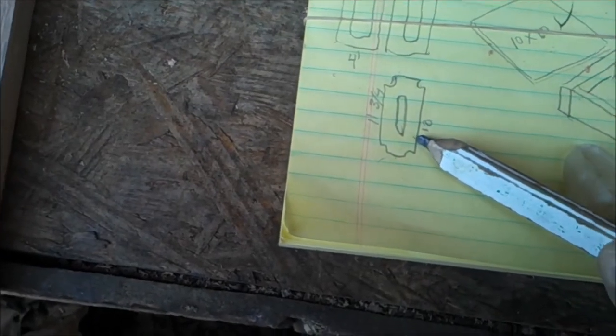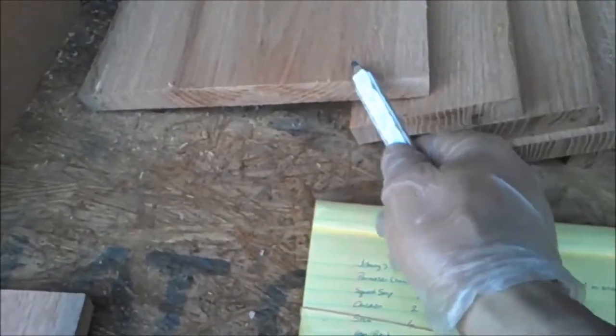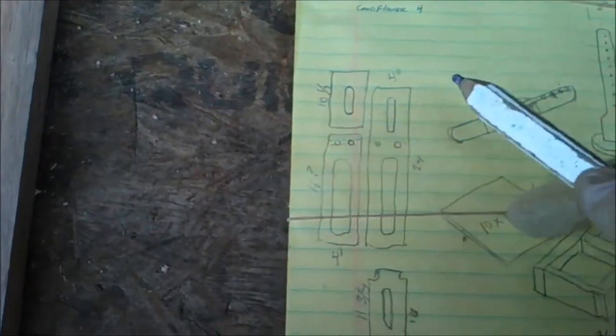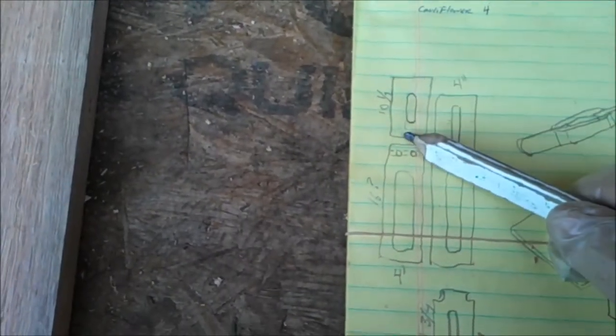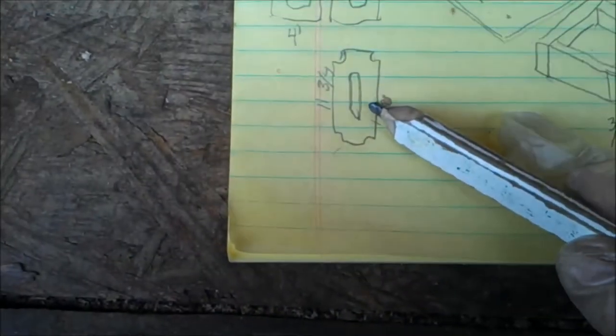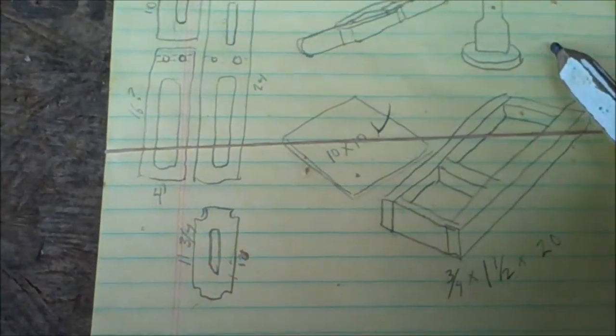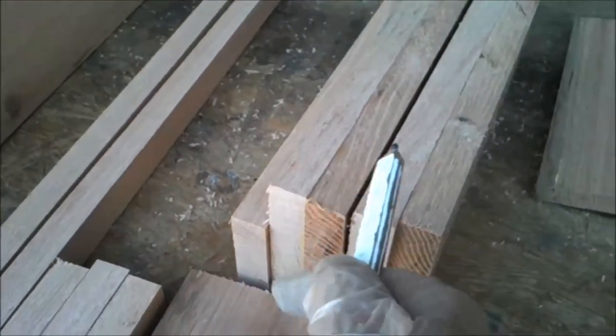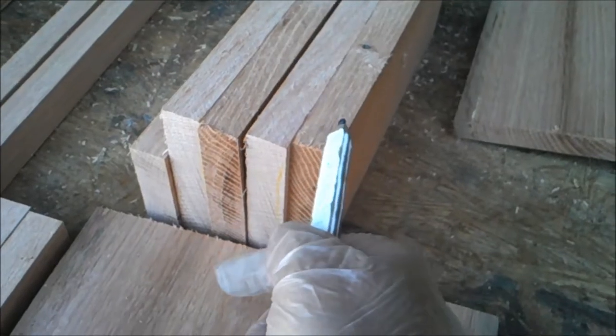We've got our press plate. We got our 10.75, which will be the cross member across the top of it. We've got our 11.75 here, which will be the piece that rides in the middle on top of this. Then we've got our 16-inch side and our 24-inch side — and the same over here: 24, 16, 11.75, and 10.75.